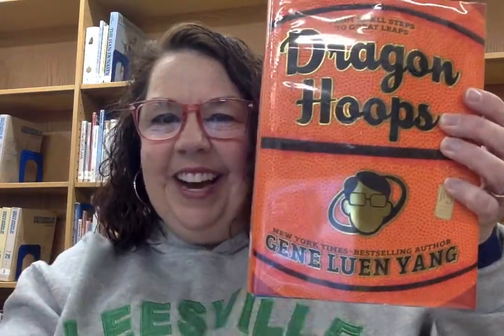Again, this wonderful book is titled Dragon Hoops, written and illustrated by the author Gene Luen Yang. Thank you so much for watching — I really appreciate you. I hope you are well and continue to stay well. Take care of yourselves until next Friday when I see you again for the 36th edition of Book Fun Friday. Bye-bye.